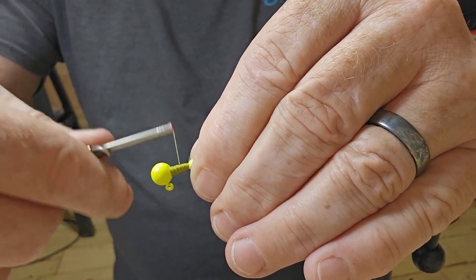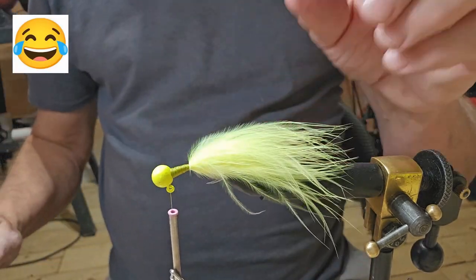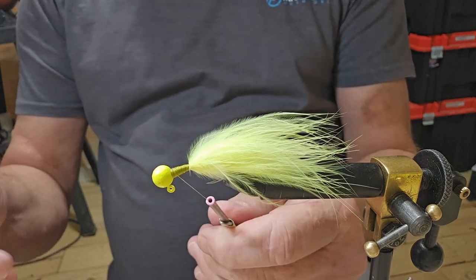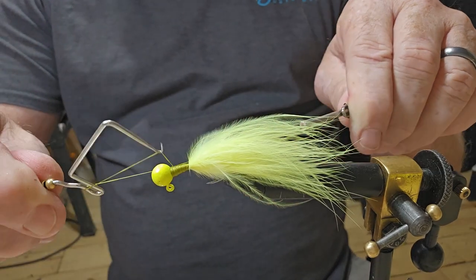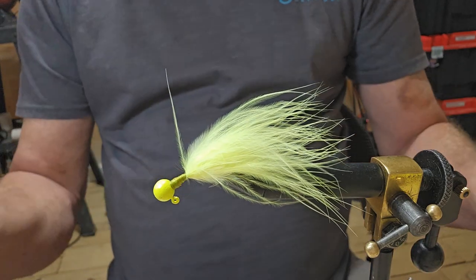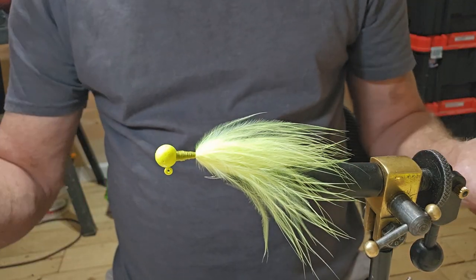I might be tying it back too far — I might do away with some of the fluff that this jig is supposed to have. Not a great job but I thought I'd give it a try. I believe we're going to let it go with that, we'll call this our first one. It would have probably been better if I hadn't tied it back so far — it kind of takes some of the bulk out of the front of it.